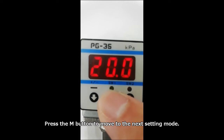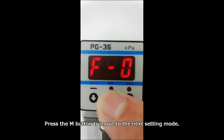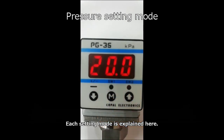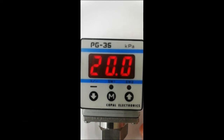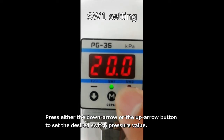Press the M button to move to the next setting mode. This is pressure setting mode — each setting mode is explained here. This is switch 1 setting. When the LED for switch 1 flashes, switch 1 pressure setting mode is selected. Press either the down arrow or the up arrow button to set the desired switch pressure value.